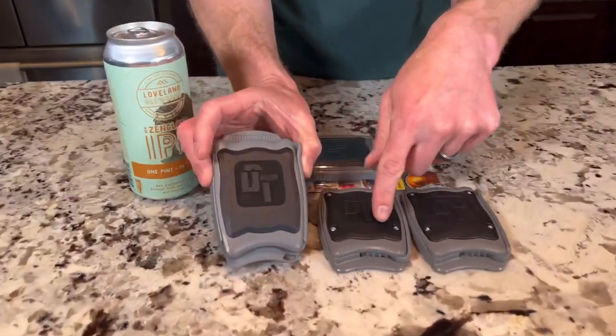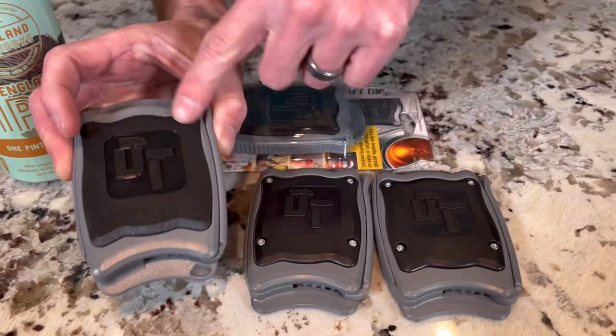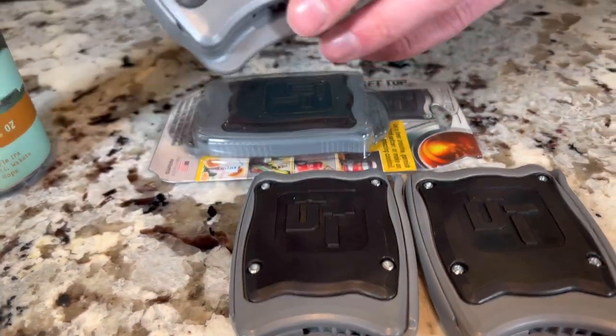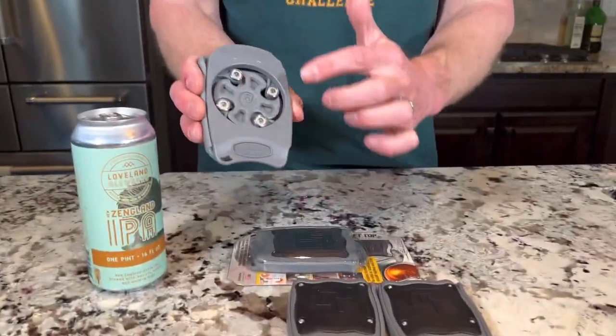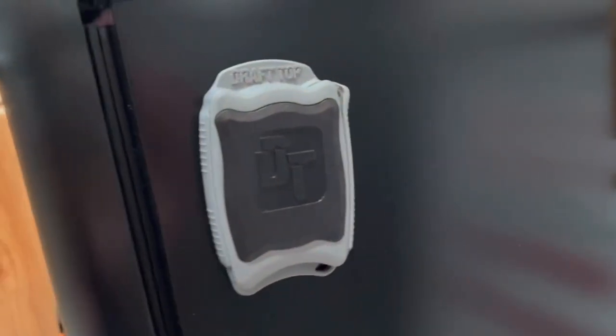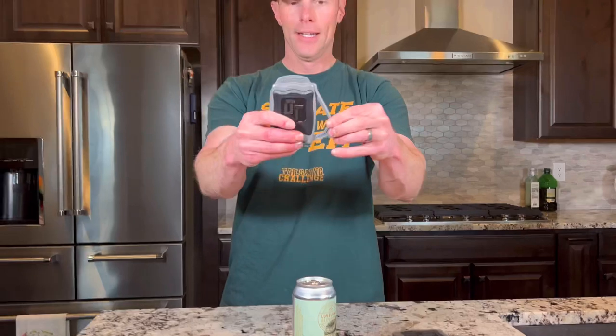We haven't tested it yet — this will be our first time ever doing it, and we're going to roll it right on camera to keep it extremely real with everybody at home. This is the 3.0 — you can see here it's a little bit different. Both are flat black, but this one has a wood grain type design. It's also different because it's magnetic — there are magnets built into the bag so you can keep it on your beer fridge.